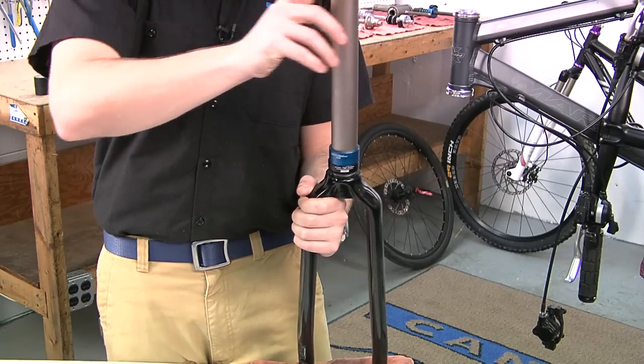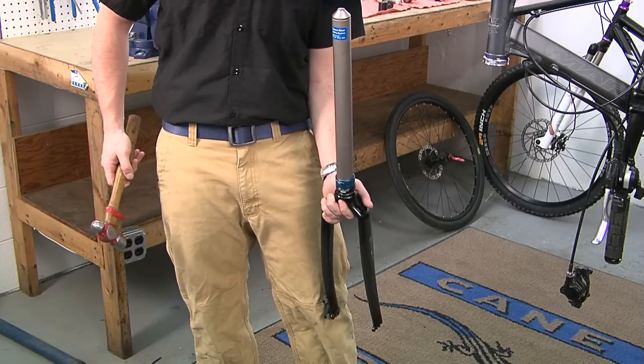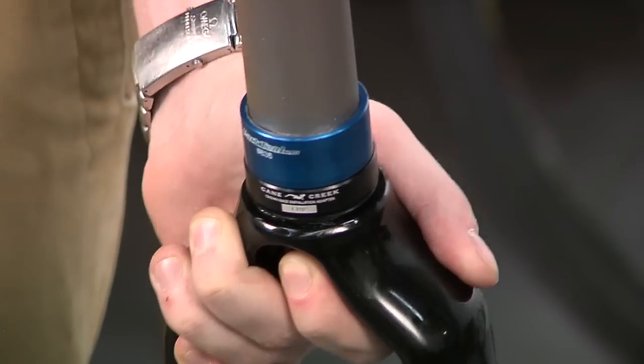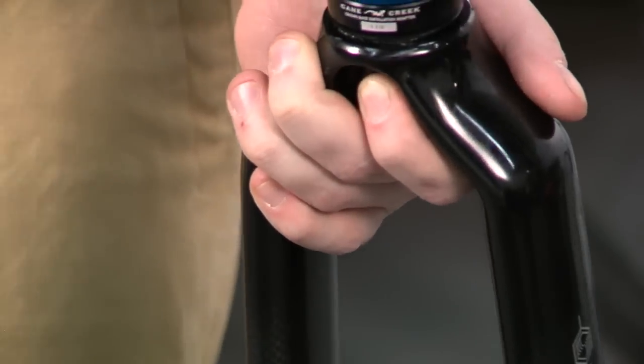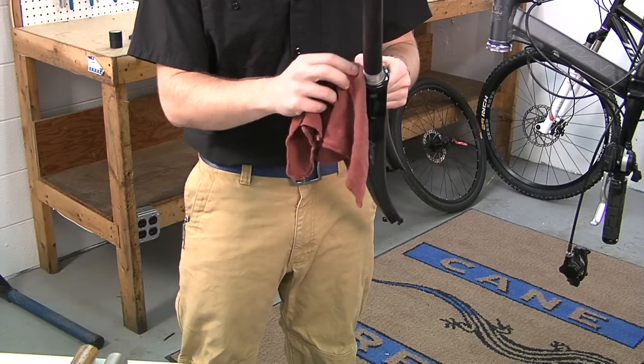Set the crown race while holding the fork in one hand — do not rest the fork on the ground. Begin to hammer gently but firmly. This should not take more than three to four blows; if it does, stop and check the alignment and re-measure. You will notice that the tone of the hammer blows changes when the crown race is fully seated. The crown race is set when there is no visible space between the crown race and fork crown.